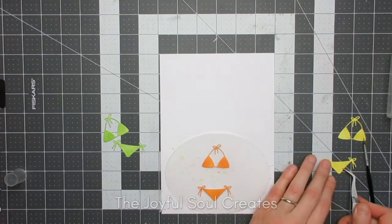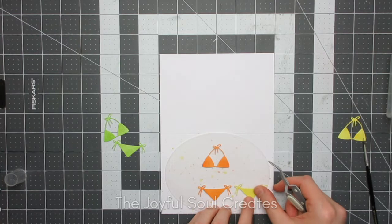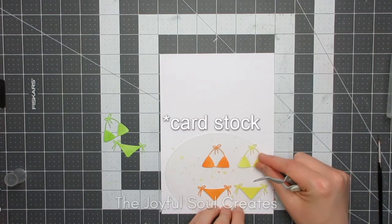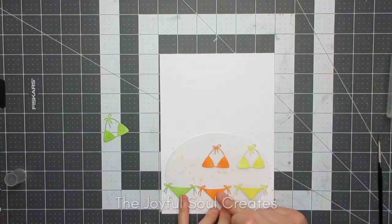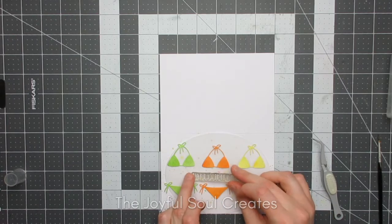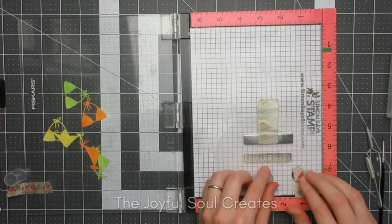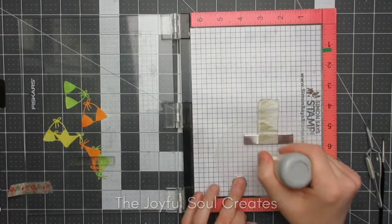I just want to quickly mention that I am using a metric size card base — this is half of an A4 sheet of paper, which is slightly different from A2. It's very slightly narrower and very slightly taller, but I don't have any American-size card bases at the moment. You can still do the same design on your A2 size cards.